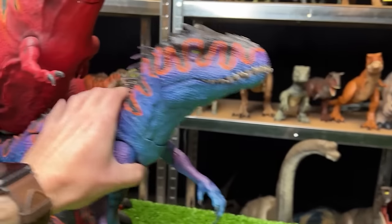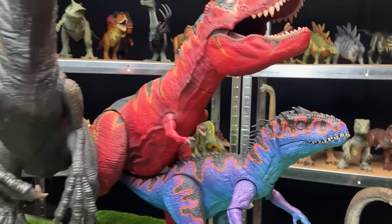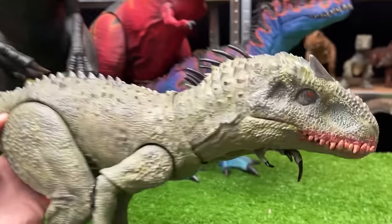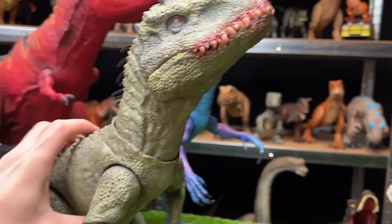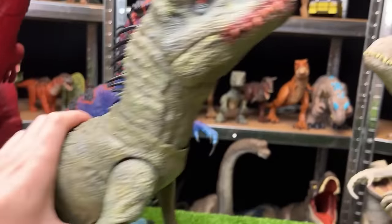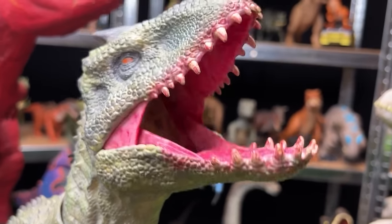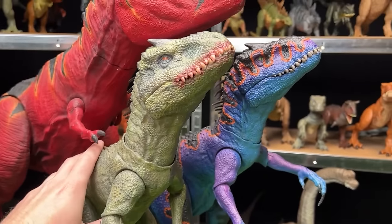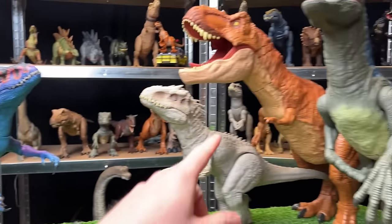I've also got another custom colored Indominus Rex figure. This one I bought quite recently and it is in camo green coloring, and my favorite part is that it has blood coloring in its mouth. We're going to put this on the custom repainted side to face off with the original versions.